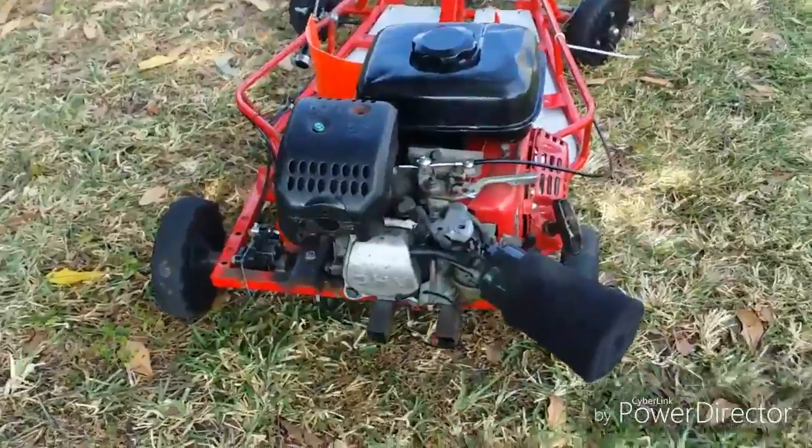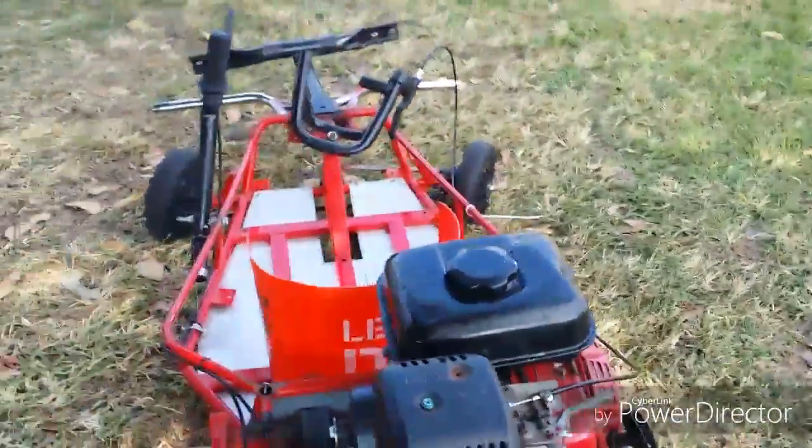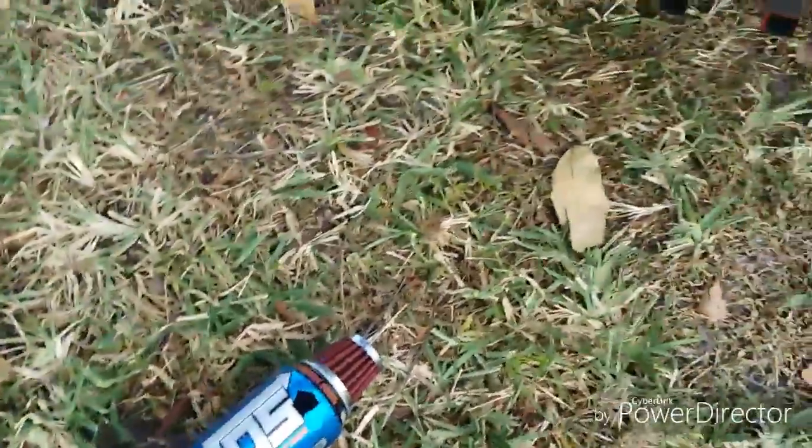Welcome back to All About Go-Karts. Today we're doing part three of the low go-kart build, and we're going to be building an oil catch can. All you need is two zip ties,